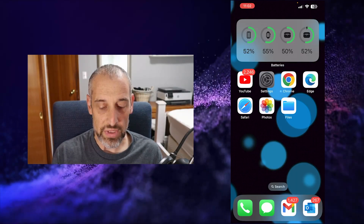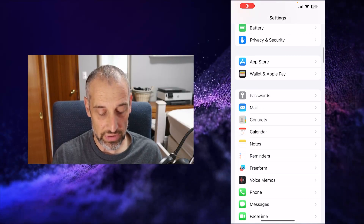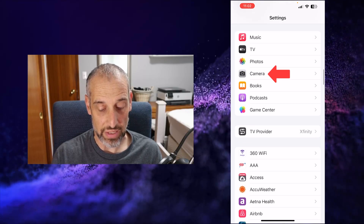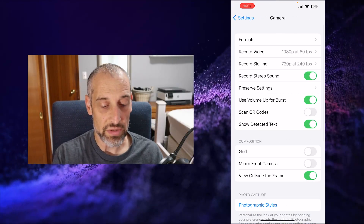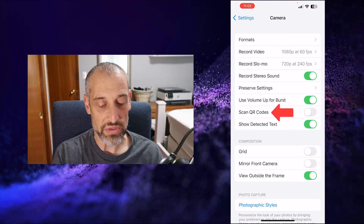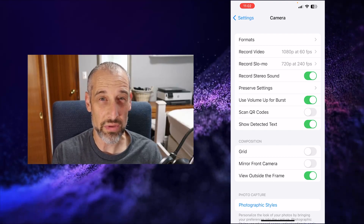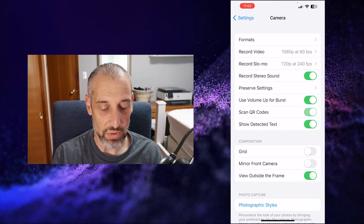So why isn't it working? You can come into your settings and scroll down to your camera setting. In here, you'll see about halfway down where it says 'Scan QR Codes.' Notice that mine is toggled off — that's probably the reason why it's not working. So I'll toggle that on.